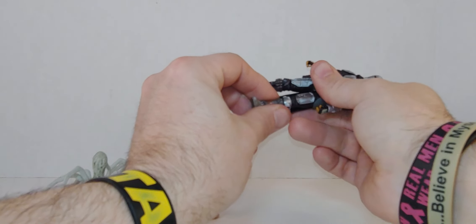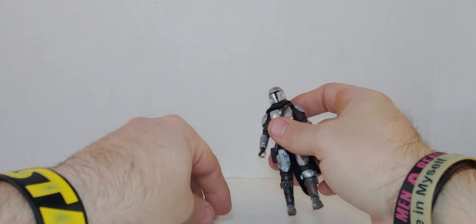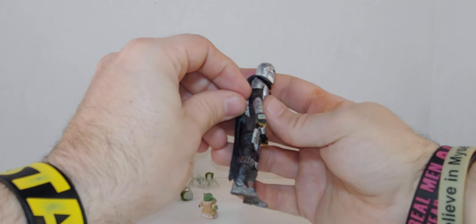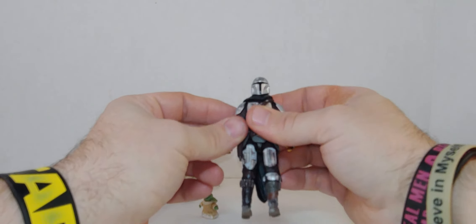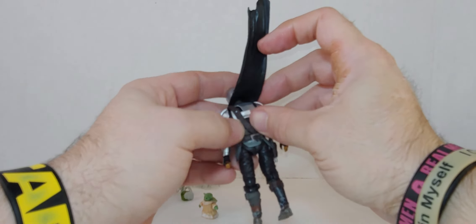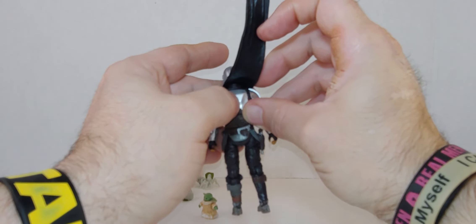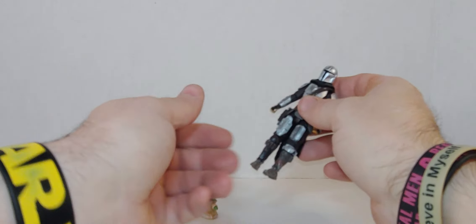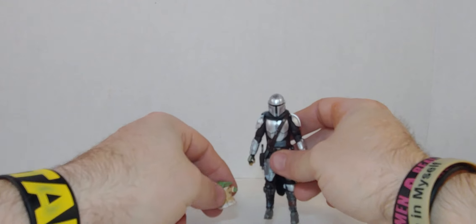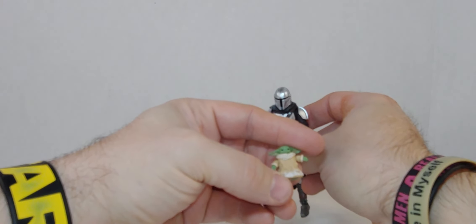Yeah, just the feet. By the way, this is my second favorite version — number one is always the original, but I love this version of Mando. You can see there's the holes for the gun and backpack — same body, they just put the snow on it. And see the gold Grogu too, which is pretty cool.